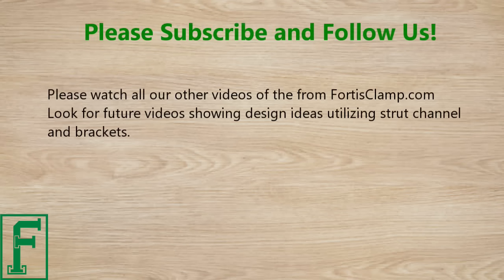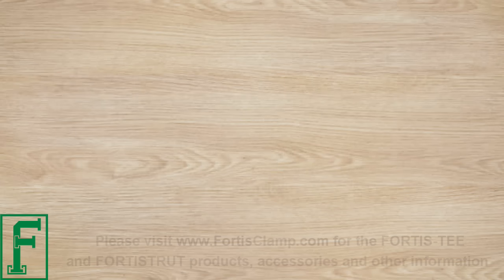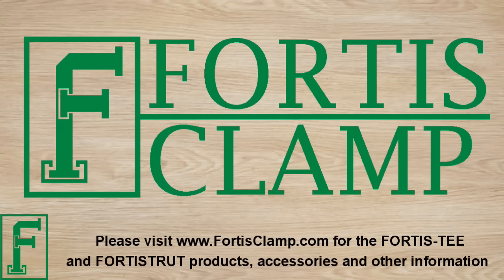Please watch all our other videos from FortisClamp.com and look for future videos showing design ideas utilizing strut channel and brackets. Please subscribe to this channel and press the like button if you found this video helpful. Visit www.fortisclamp.com for Fortis T and Fortis Strut products, accessories, and other information. Thank you.